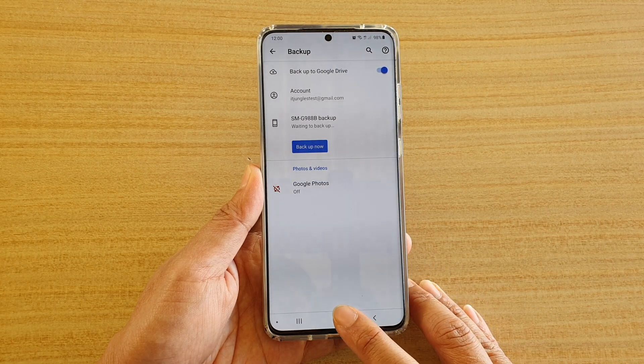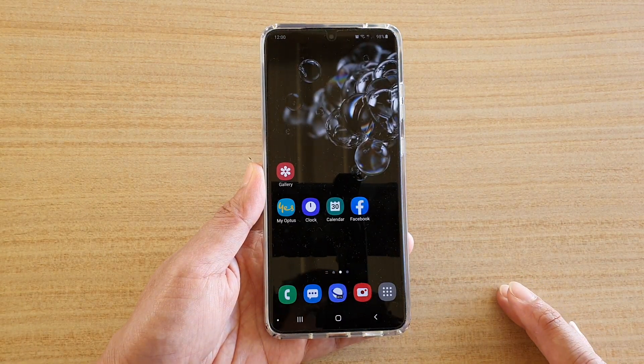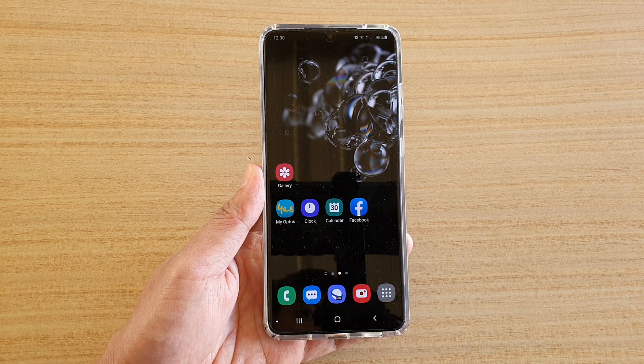Finally, you can tap on the Home key to go back to your home screen. Thank you for watching this video. Please subscribe to my channel for more videos.